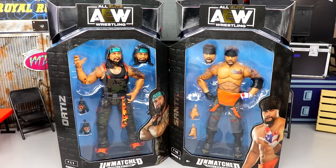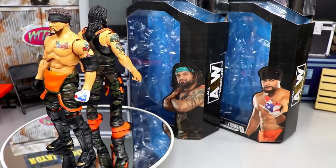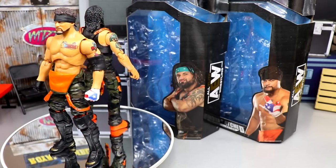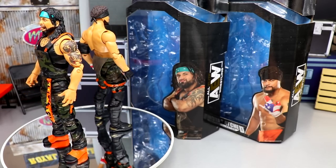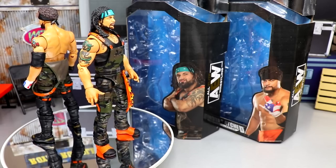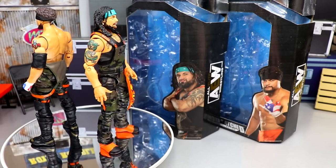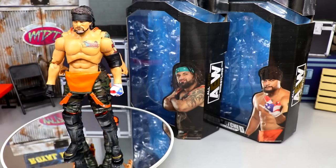Let's crack these guys out of their packaging and check out all the details of Proud and Powerful. Here are Santana and Ortiz out of packaging — loving the camo design. It's interesting to see how much these guys have differed compared to their earlier figures, which showcases the progression we've seen from AEW as a whole. As we get deeper into AEW history, so do the figures.